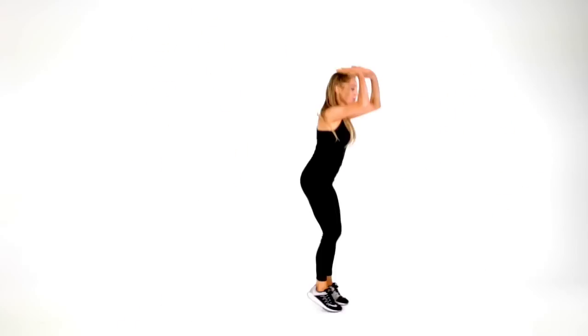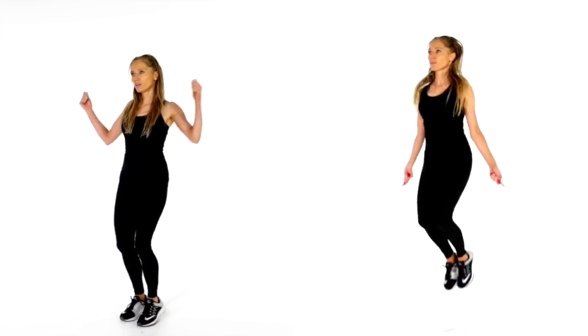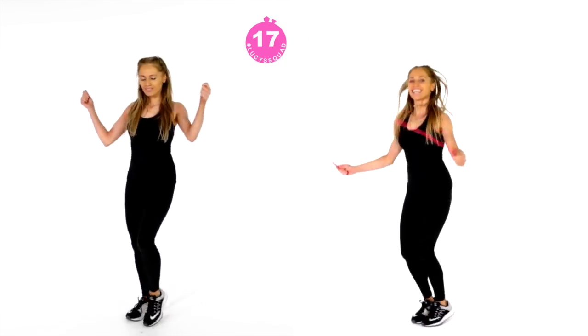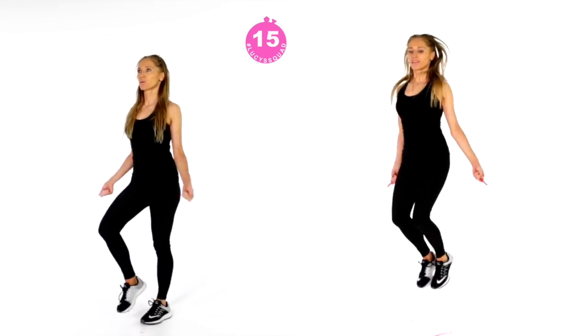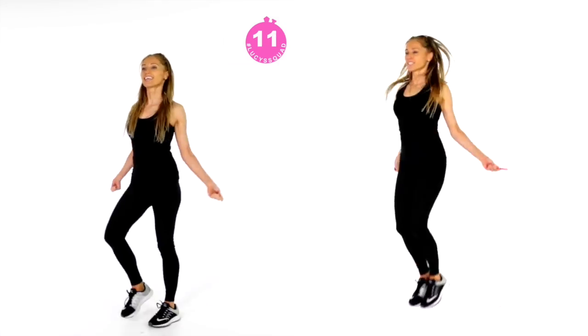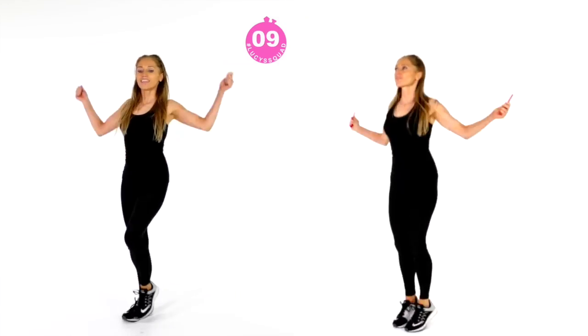Straight back into your skipping — grab that skipping rope. Remember, you can do it without a rope. I did it in the studio with a skipping rope, but actually when I'm doing this workout at home, I just mimic the move without the rope.